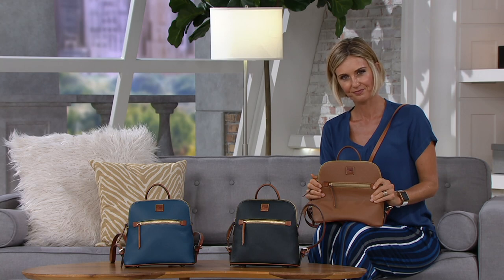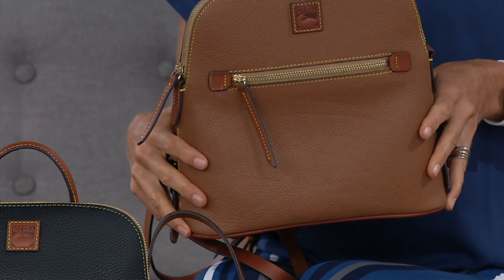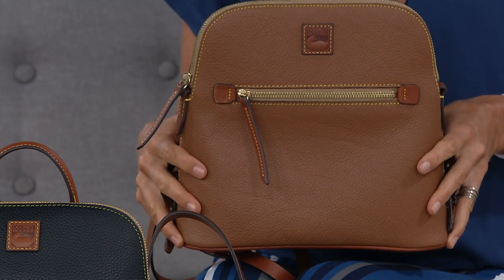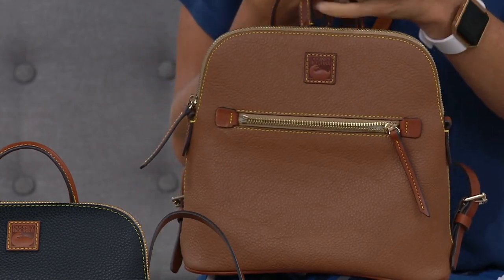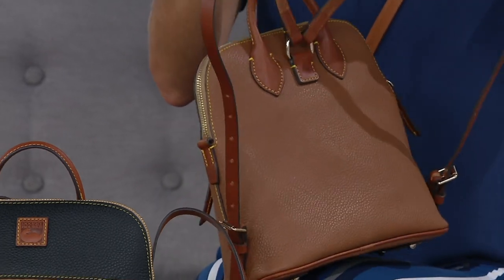From the front you have no idea — it just looks like a nice dome satchel with a zip pocket on the front. So cute. You can wear it like a regular handbag, just throw one of the straps over one arm, but you can also put it on your back and wear it like a backpack.